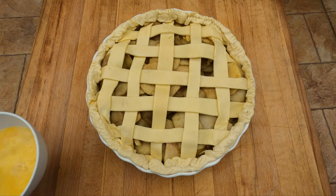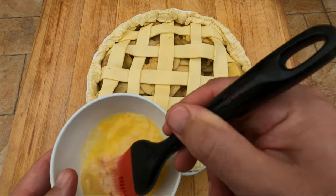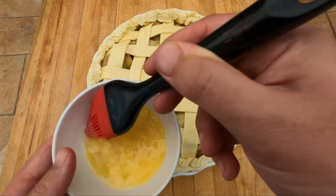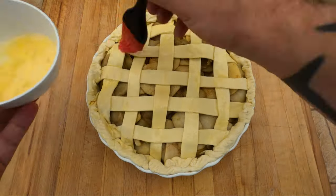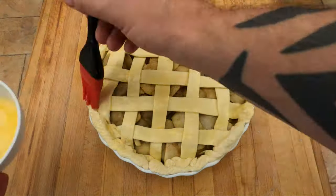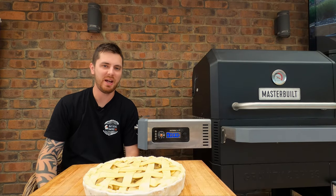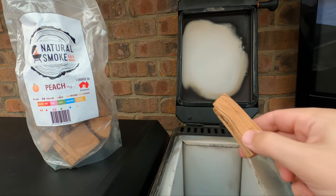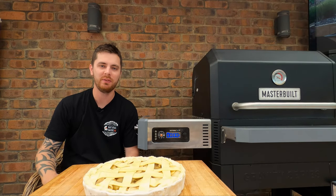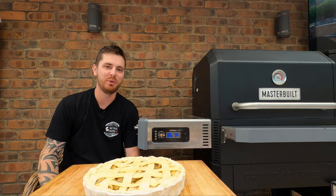Before we get it in the smoker, now we've got all the edges folded over, we can give all the pastry a nice brush with some egg wash. We are gonna be using the Masterbuilt today — we've got it set up at 350 Fahrenheit or 180 Celsius. We've got a beautiful chunk of peach wood in there just for a nice subtle smoke flavour. We're gonna give it about 45 minutes, or until it's nice and golden brown.